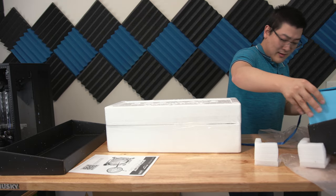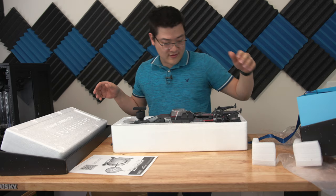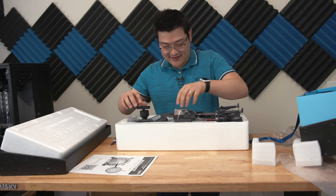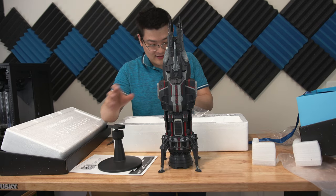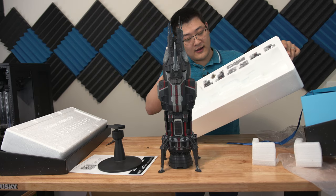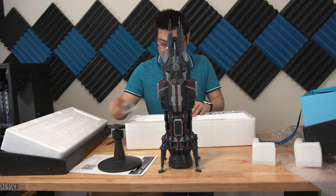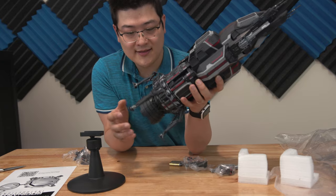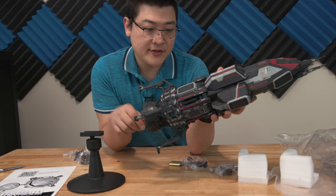Once we open this thing up — oh, look at that! This thing is big, oh my goodness. We've got a stand and then all these little pieces here. Let me take everything out and we'll take a look at all the little pieces and how they fit together.